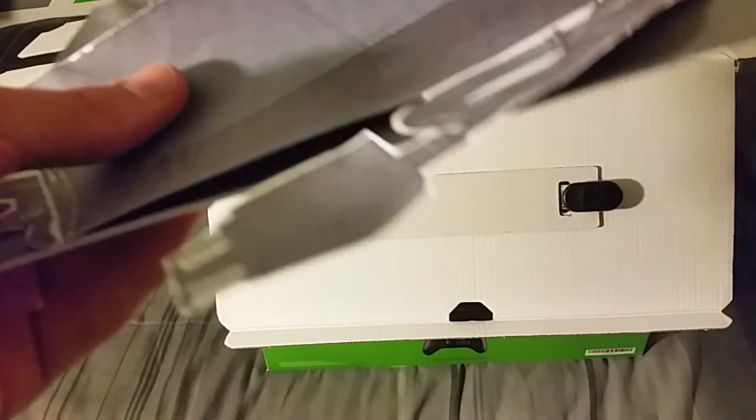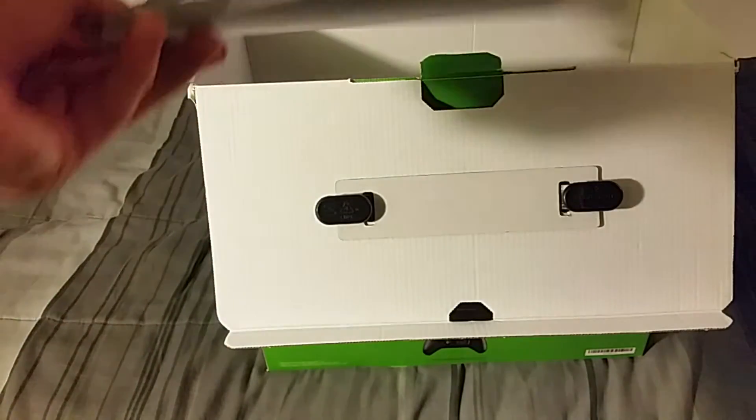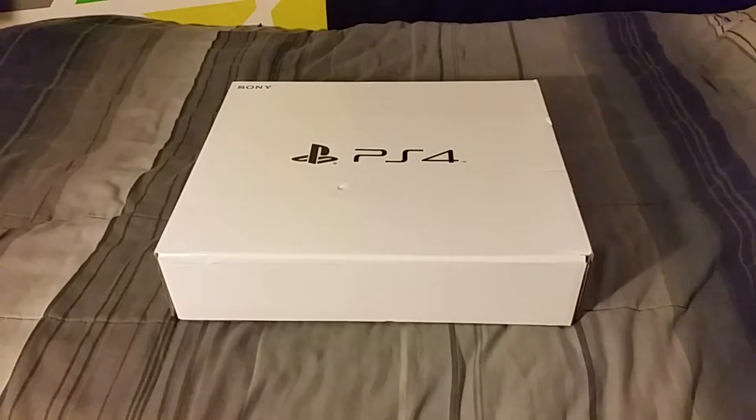So that's the Xbox One, the cord, the HDMI, the power box, the controller — all that. Let me put that back in there.